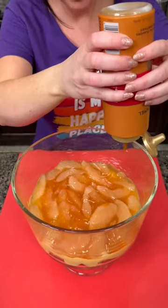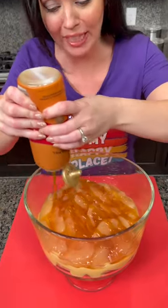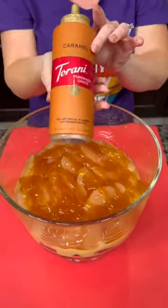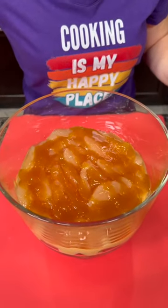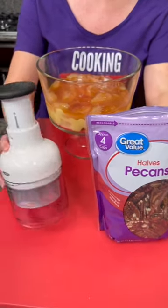Now we're gonna add some caramel syrup — doesn't that look good? I love caramel syrup. Y'all know this is really caramel, right? Not 'caramel' — caramel! There we go. Now we're gonna add some pecans. I'm gonna chop my pecans using my new chopper.